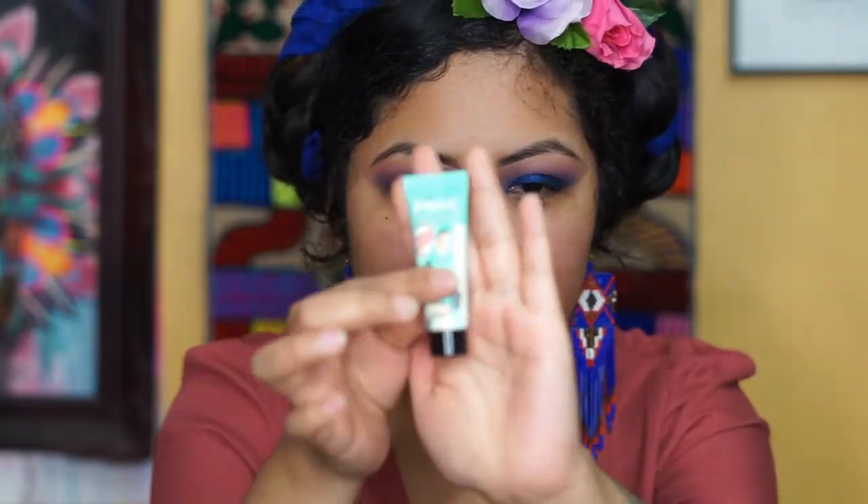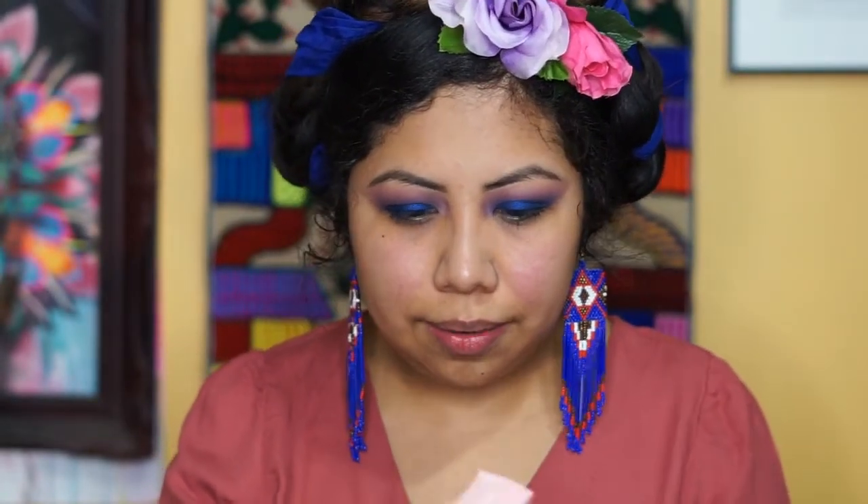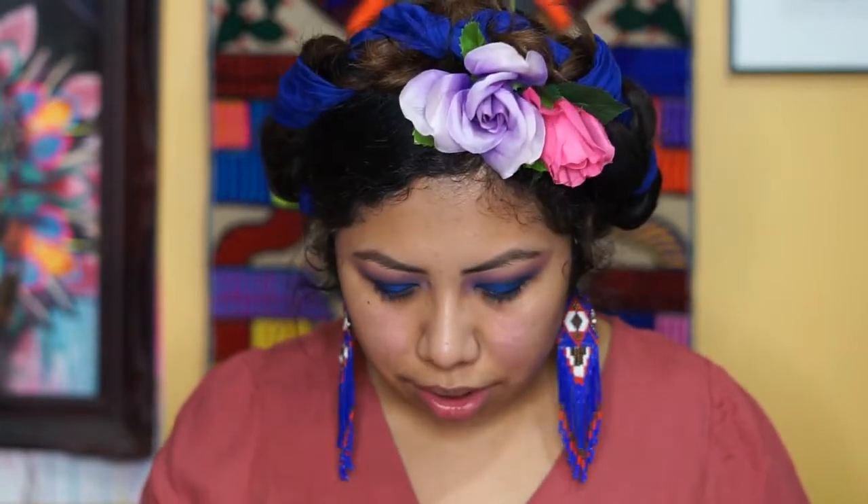Next step — we're going to use some primer. I have combination skin: my T-zone is very oily and everything else is dry. For my T-zone we're going to use the Pore Professional by Benefit. And because I have dry patches — it's very cold here in New York — I'm going to use this new ELF Glow Radiant Moisturizer.